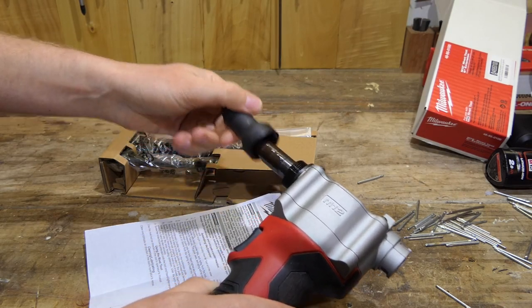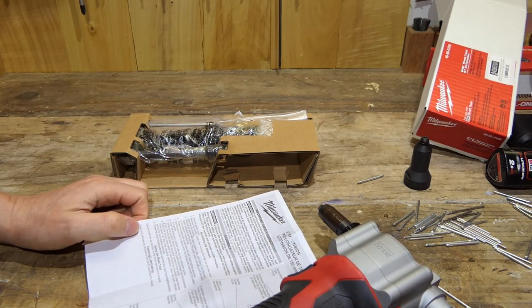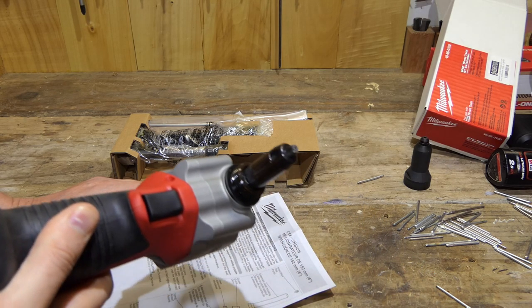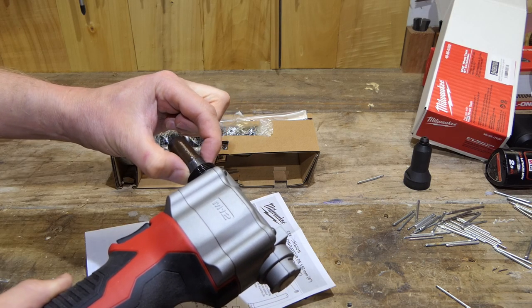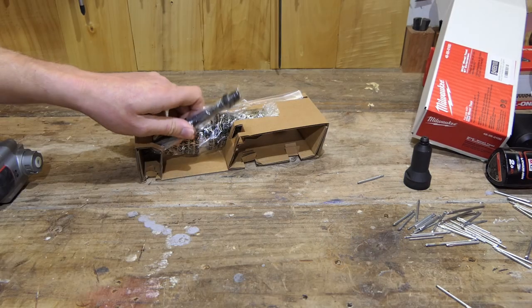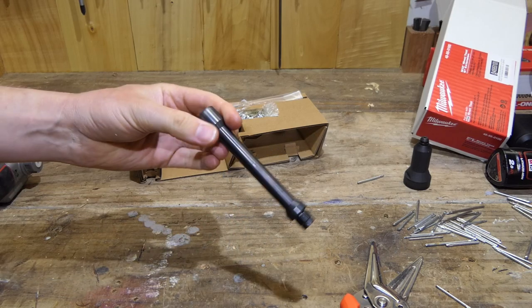Number three: remove the guide with jaws, pusher tube and spring from the tool. Retain all pieces for future use — the guide, jaws and spring will be used in the extension reassembly. It doesn't say how to remove it, but there are a couple of flat points here, so presumably we can unscrew it. Let's lay out the pieces that come with the extension — this is the extension guide.